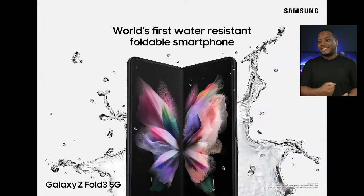Samsung is addressing durability concerns head-on with this. It's not a flashy new feature like new cameras, but it's a very important feature to get people interested in using foldable phones.